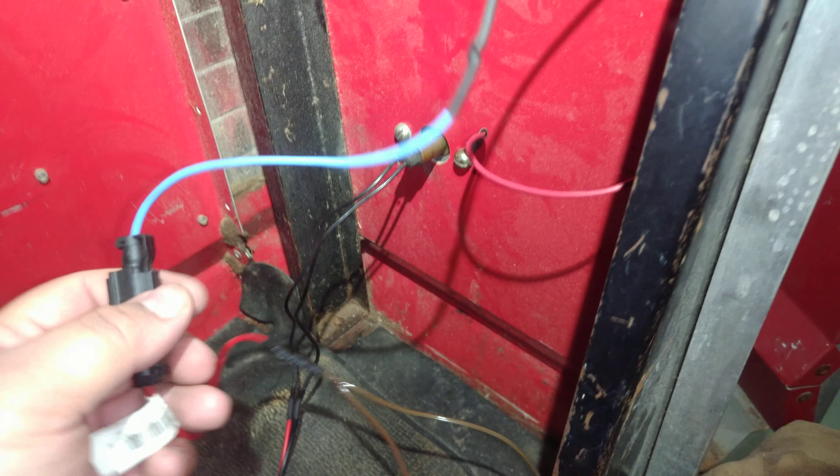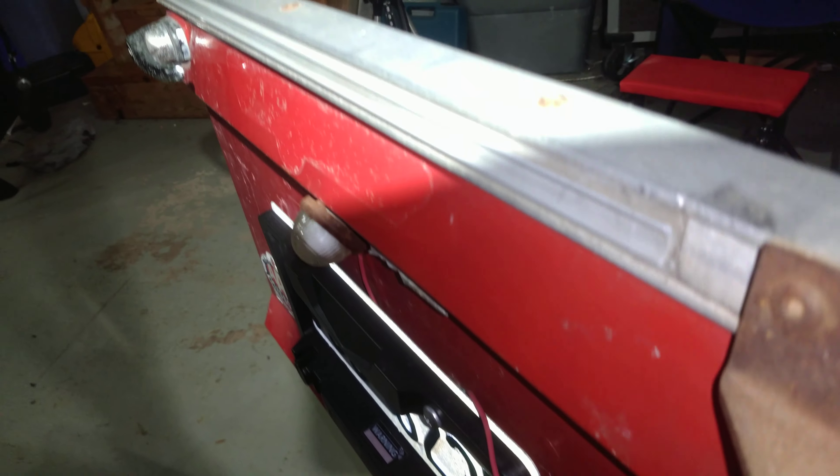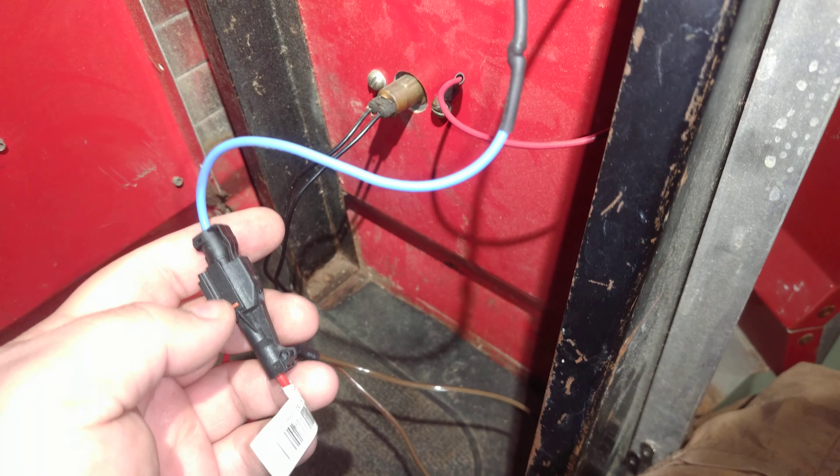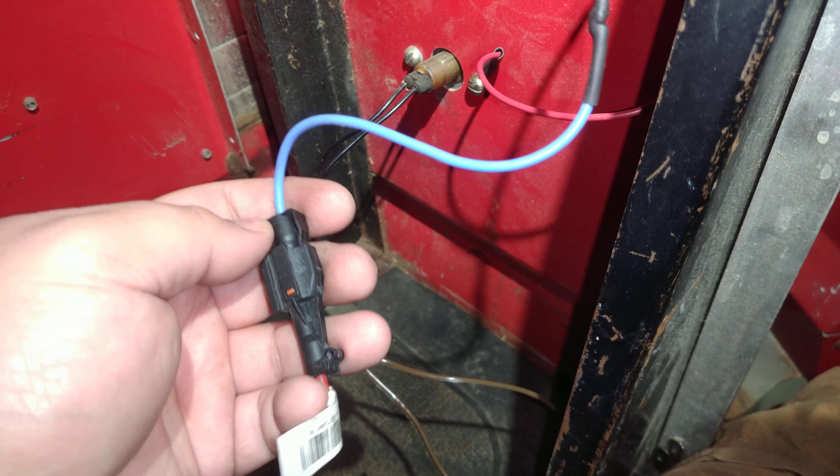I also needed a wire to go to the bulb over here for the license plate. That was also just a T-junction connection, but I decided to use a similar style thing, but it's only one lead.